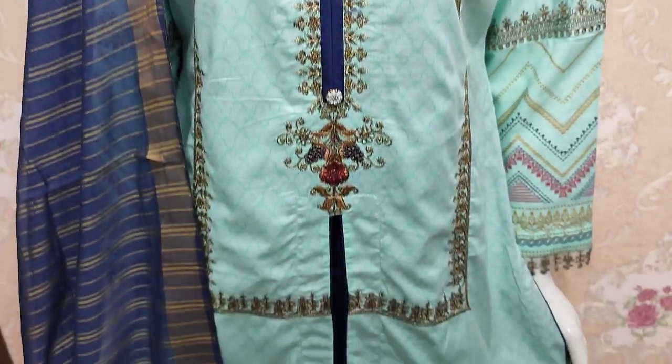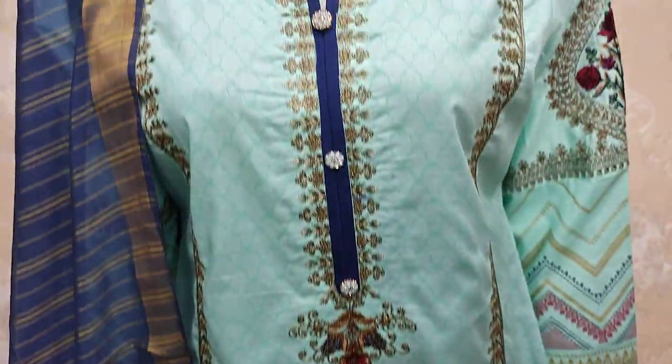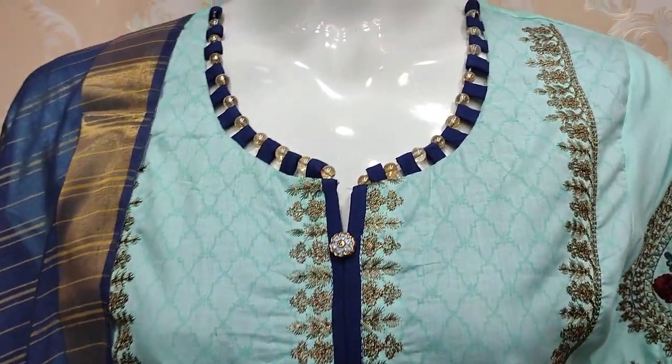Assalamu alaikum everyone, Abdul Qadir here from Shikafat Collection. Here is a new color line.